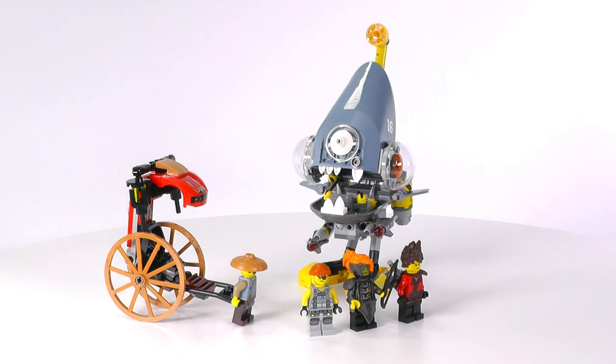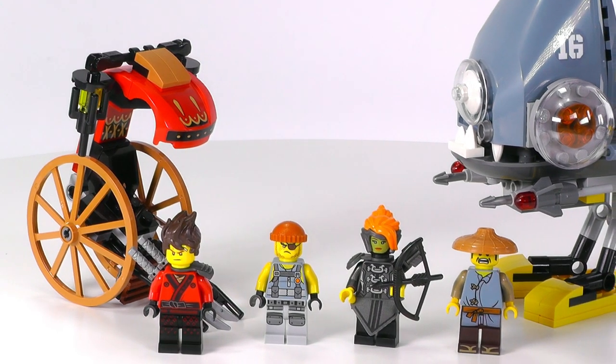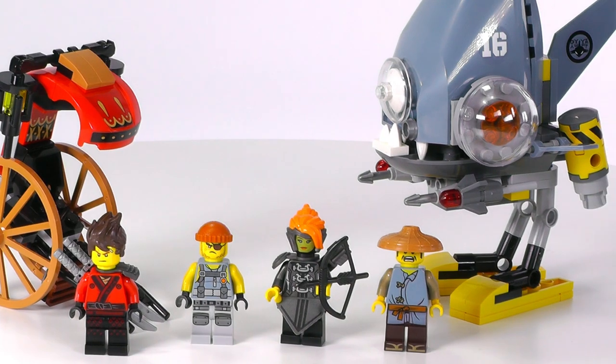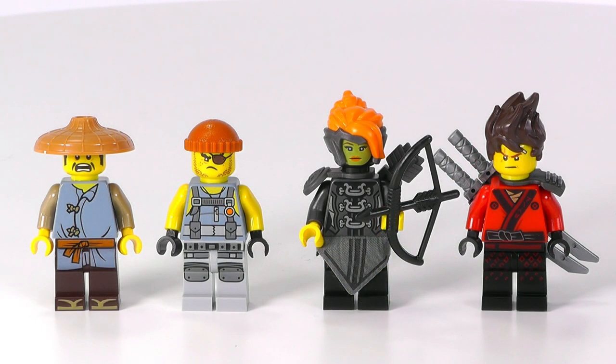The Piranha Attack is finished. I think with this one, LEGO is hitting it again with a very good $20 Ninjago Movie set. We got a selection of four minifigures, a great mech, a rickshaw, and easily this set can compete in quality with the very good LEGO Ninjago Movie City Chase. For this review, let's start off with the minifigures.